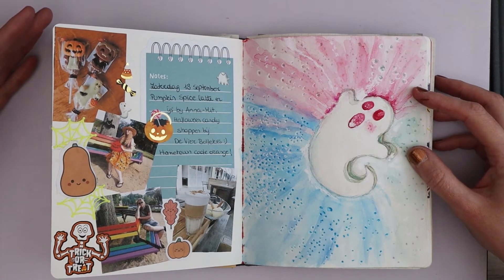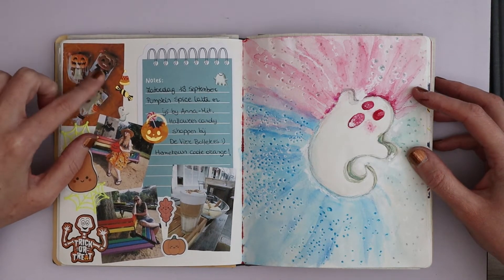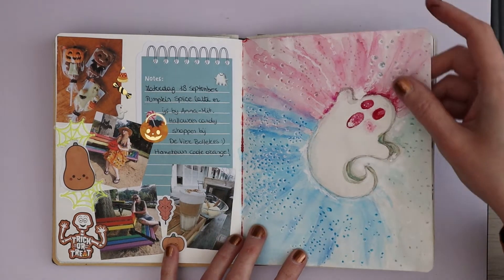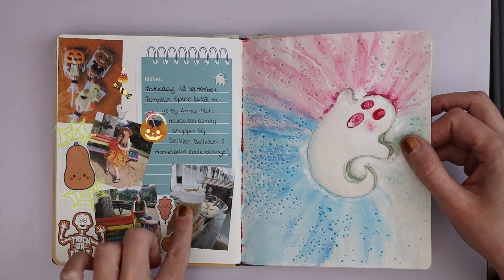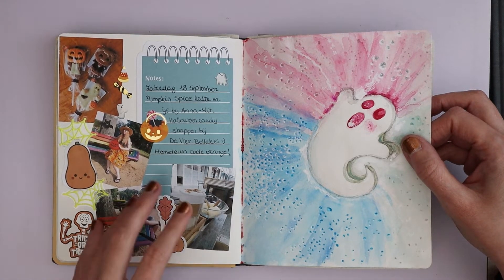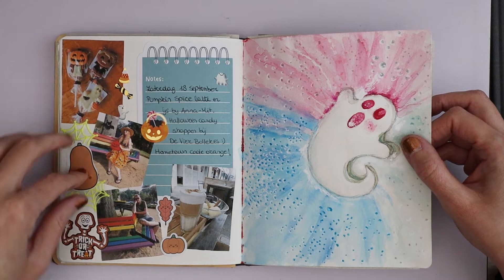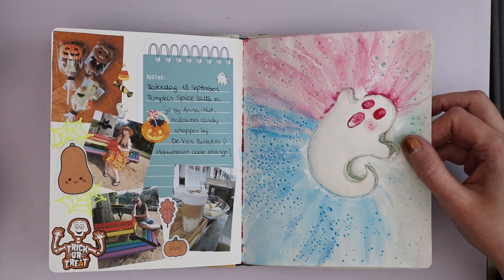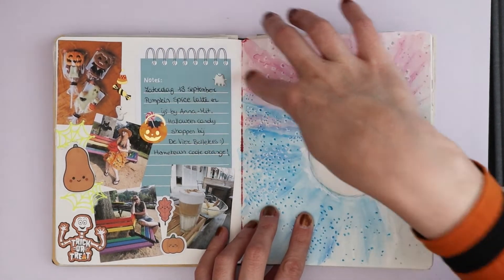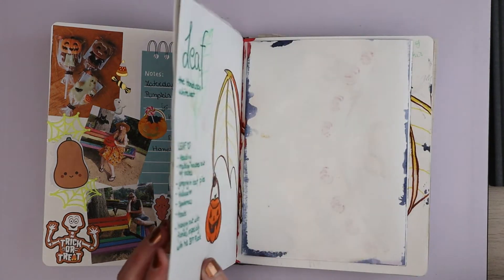Then this is a scrapbooking page for when Bert and I went code oranging. For those who don't know, code orange is what you call Halloween hunting. I found these Halloween chocolate lollipops, had a pumpkin spice latte — not at Starbucks but at my local place — and just some ice cream. I poured some pumpkin spice on the ice cream and it was very delicious. This is Bert sitting on our rainbow bench. Then I have some fun autumnal and Halloween stickers — some from a sheet I've had forever, some gifted by my best friend, and some from Tiger.